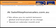At satellitephonesales.com.au, we allow you to switch between global and local plan at no charge, based on each calendar month.